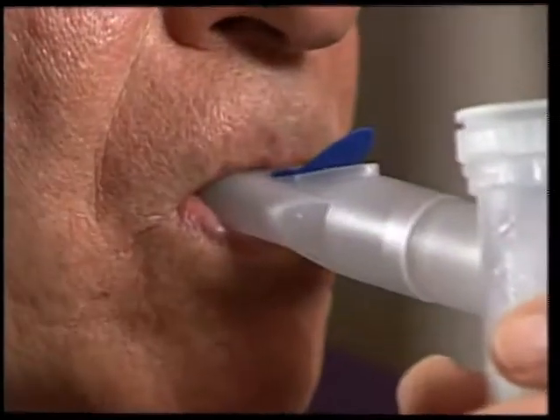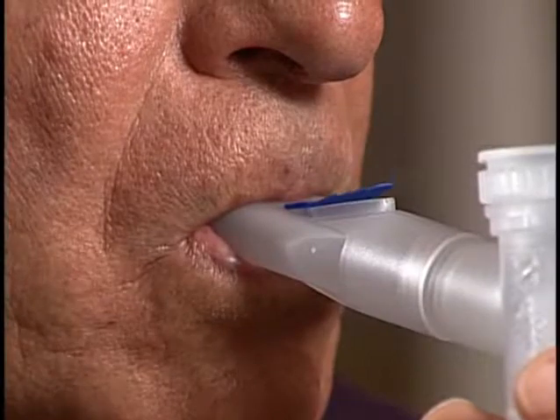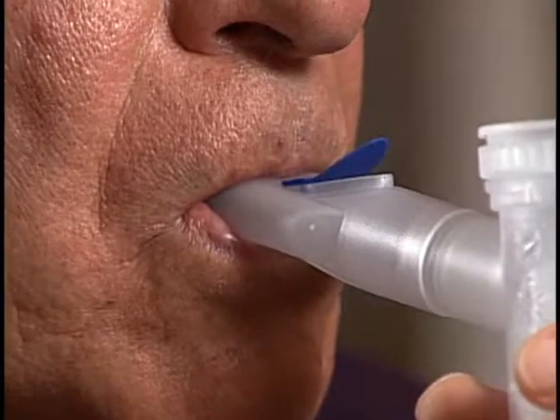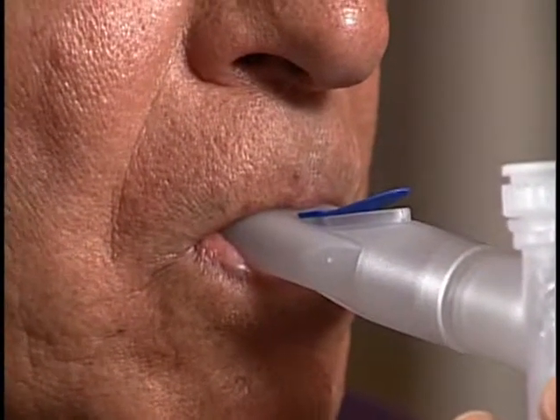Put the mouthpiece on top of your tongue and close your lips around it. Take slow, deep breaths. As you inhale, the valve on the inspiratory valve cap opens. Exhale slowly through your mouth. As you exhale, the expiratory valve on the mouthpiece opens, releasing your exhaled breath. At the same time, the inspiratory valve closes to reduce waste.